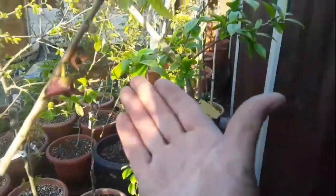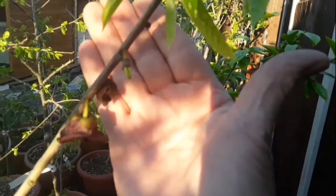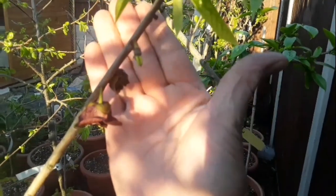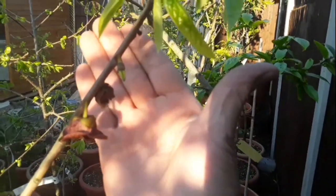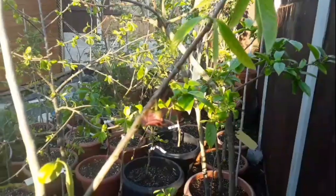Let me have a look at another one back here. At that point, the fingers of the bunch, if you like, are very tightly together, which is an indication that they haven't set and aren't pollinated.